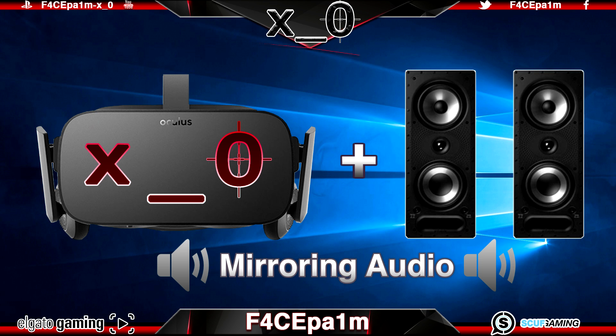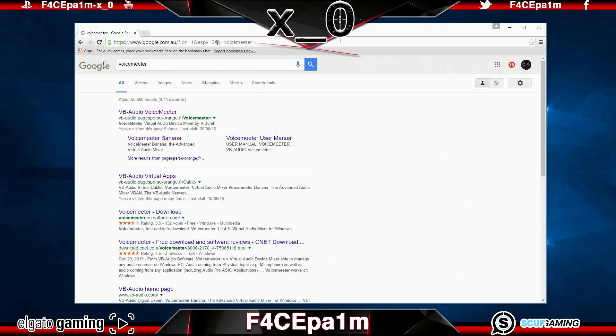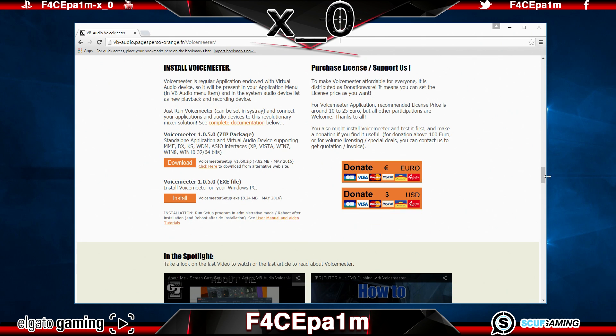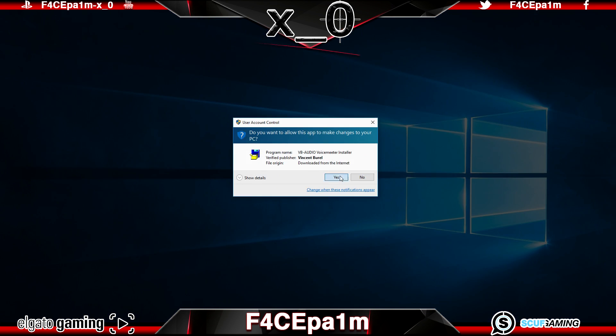The first thing you're going to want to do, provided your Rift is already set up, is go to Google and search for VoiceMeeter, which is one word and spelt V-O-I-C-E-M-E-E-T-E-R with four E's in there. This should land you on the VB Audio VoiceMeeter search result, and if you click that, you'll end up on the VoiceMeeter tab on the VB Audio software website. Scroll all the way down to where you see two download links — you can download the zip file or just the .exe Setup Installer, which is much easier. Click on that and once it is downloaded, install it by right-clicking on the installer, choosing Run as Administrator, and then clicking the giant install button.